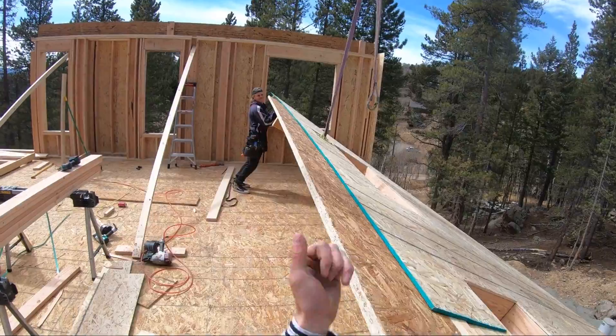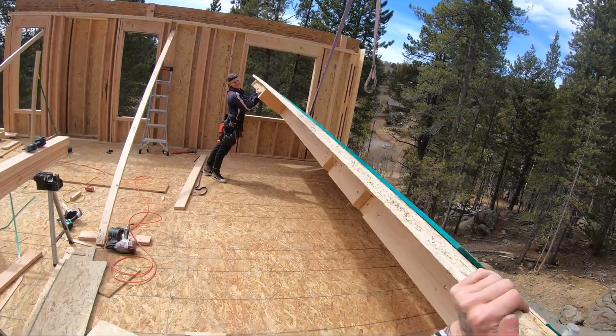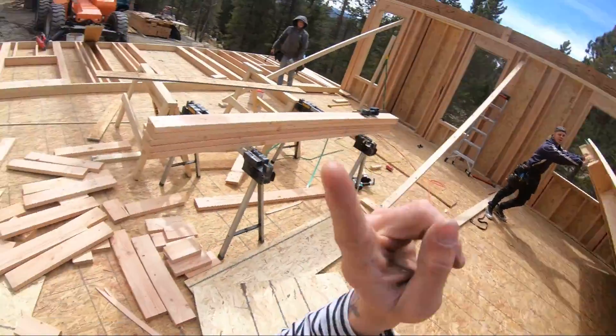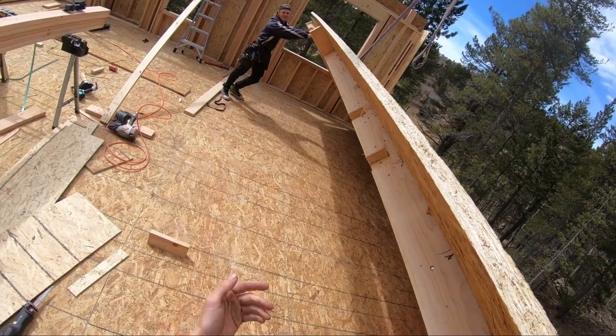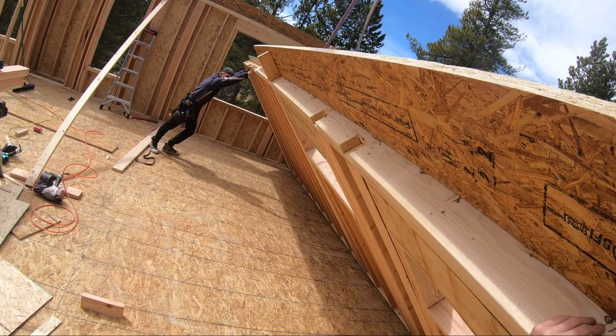Just like that, we've got our strap on there from the lift — we're going up. Our boom was actually maxed out, so we couldn't stand the whole thing with the lift. But thankfully this wall wasn't too big, so we were all able to just get on it and push it up together.